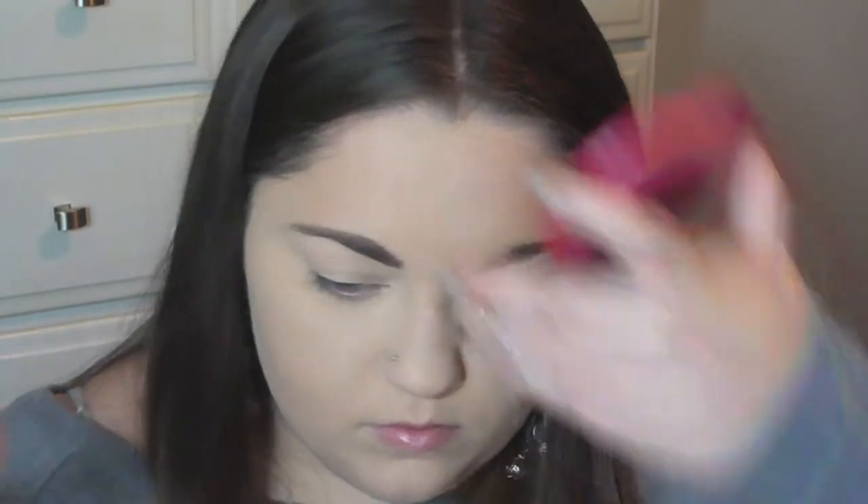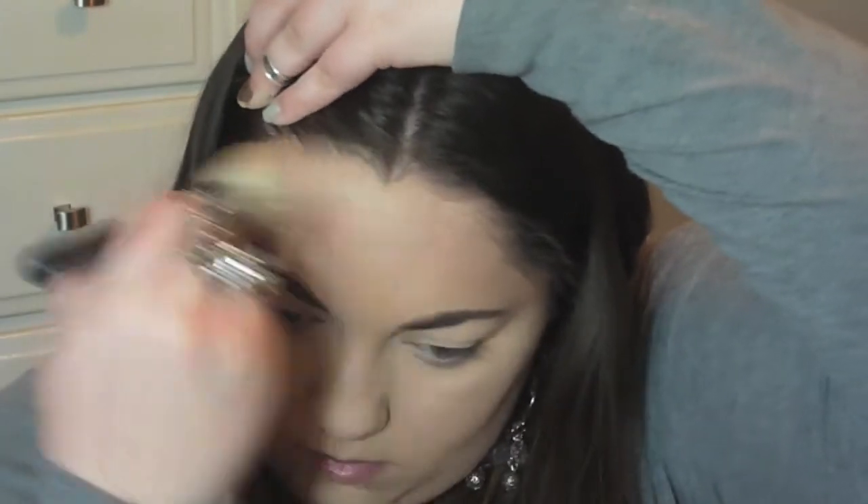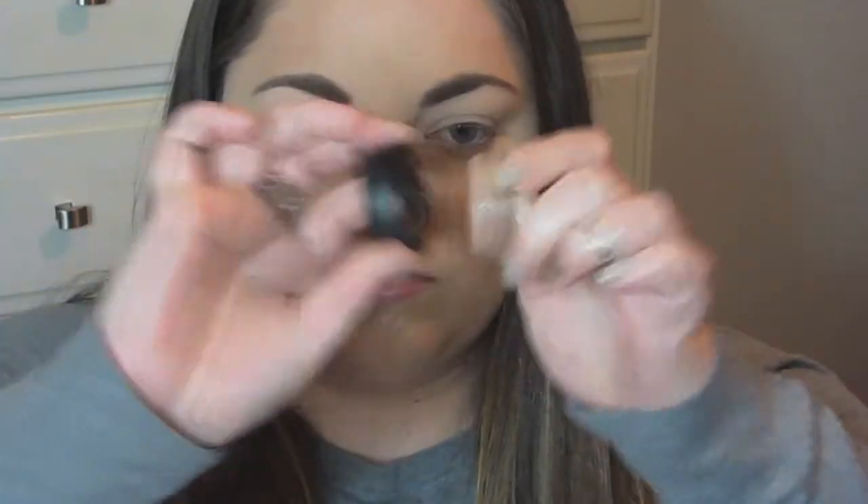For bronzer, I'm taking my Jemma Kidd bronzer in Showstopper, which I always use, and with a Sigma brush I'm putting that on my temples and below my jawline and onto my neck — basically wherever I feel I need it. Then I'm using MAC Painterly Paint Pot as my eye base and primer to prime my eyes for all the eyeshadows.